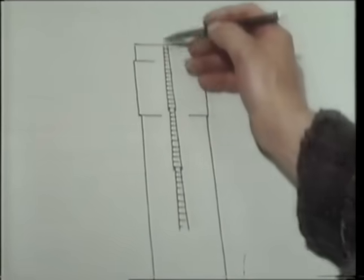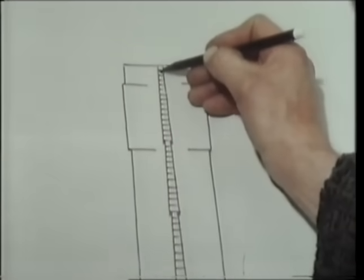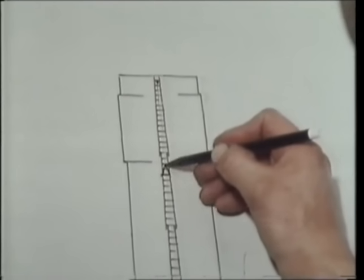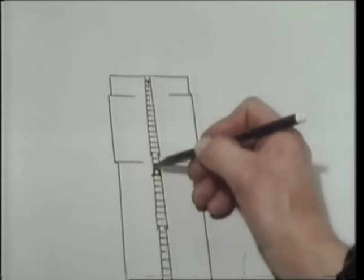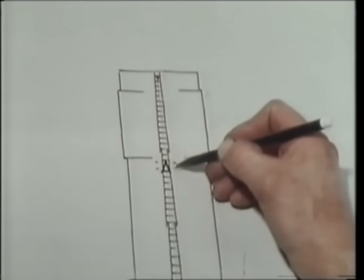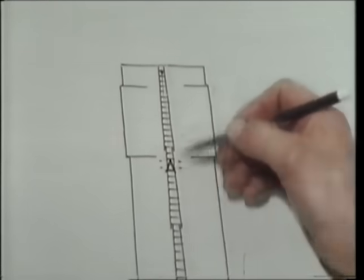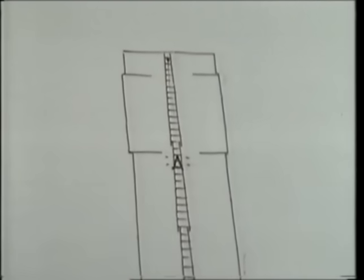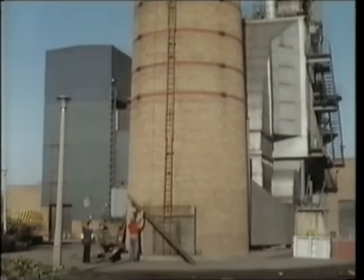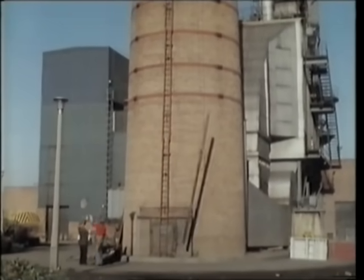First thing I've got to do is get my bosun's chair up, and then I'm dangling in a position somewhere round about here on my three bits of rope and a little board. I have then got to chisel four holes into the brickwork, six inches apart in a vertical plane and a couple of foot apart the other way.